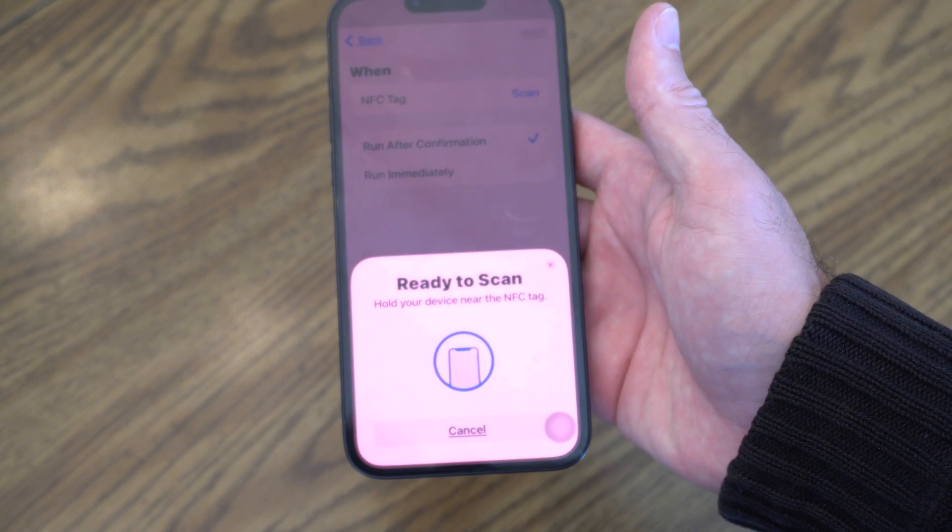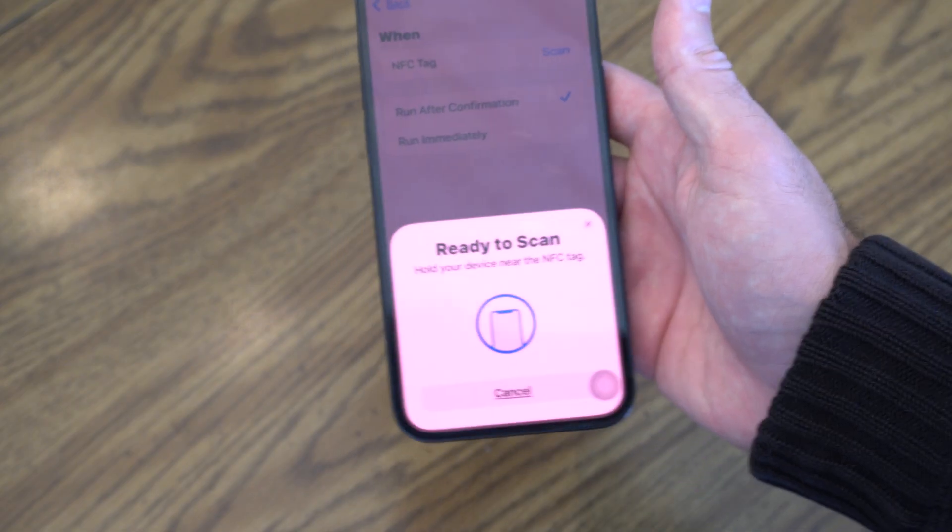And it says ready to scan — hold your device near the NFC tag and it should scan it.